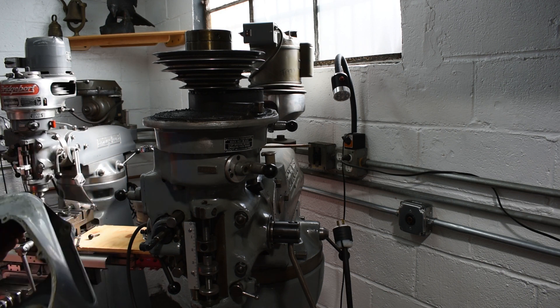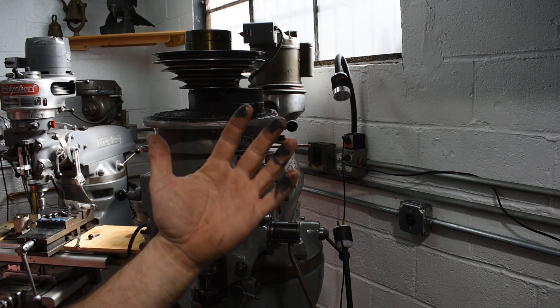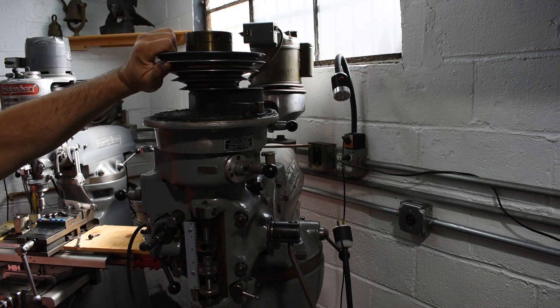Not too bad, let's see what's going on here. That is a greasy mess. Smells of 1966.